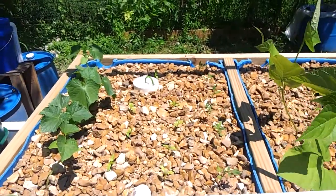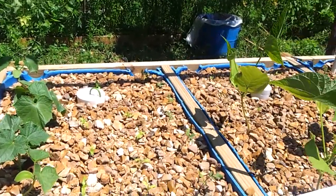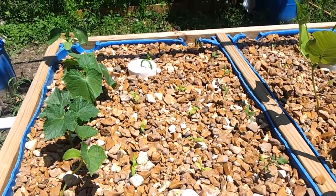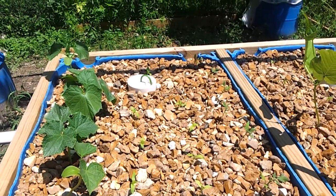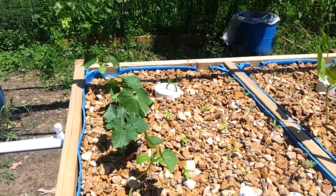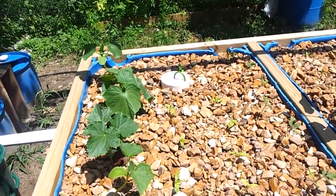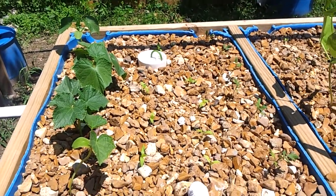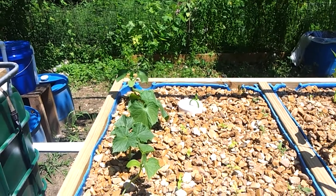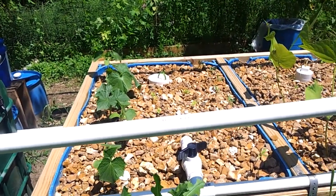Happy Fourth of July to all the Americans out there, more specifically the U.S. citizens, and everybody who enjoys liberty and whatnot. I just figured I'd do a little update on my aquaponics — I know it's been a while.